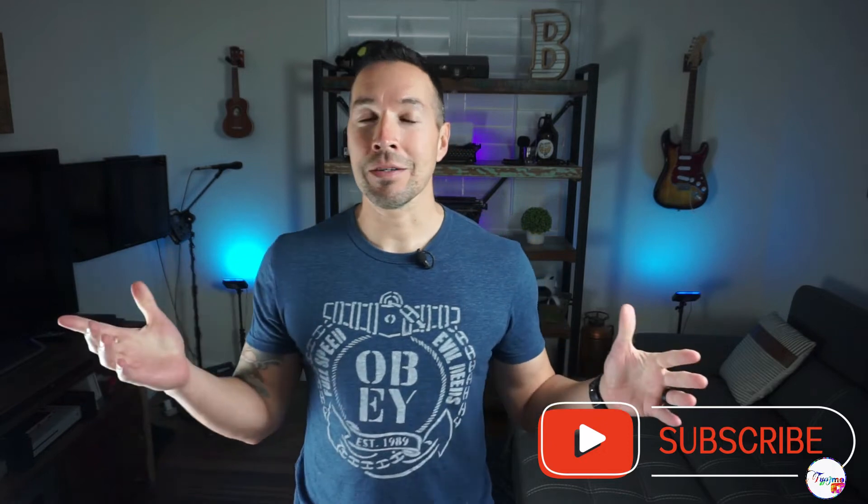Welcome back all my Type 1s, Type 2s, MODIs and LATAs. My name is Ben. I'm a Type 1 diabetic, a firefighter and a paramedic. If YouTube content specific to you is important, please subscribe to this channel and I'll do my best to keep you up to date on what's going on in the world of diabetes. So let's talk Bluetooth direct to watch.